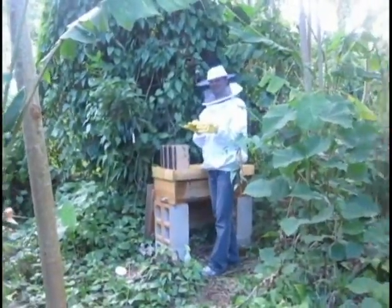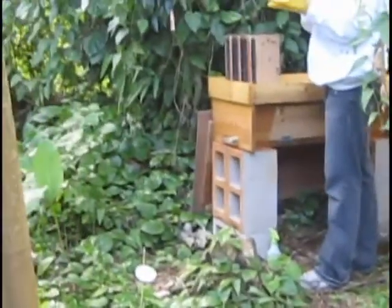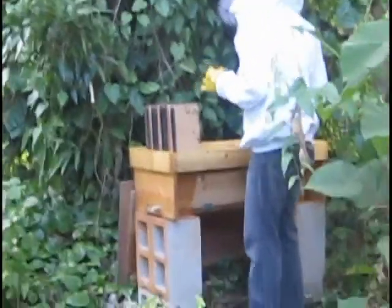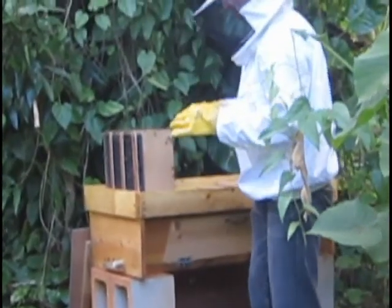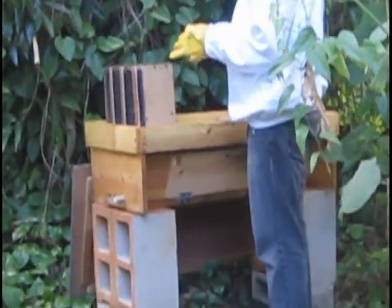Really nerve-racking. Really? I want to do it. All these bees buzzing around. It looks fun. I want to do it. It's kind of fun. They're not stinging you at all, are they? I don't know. I don't think so.